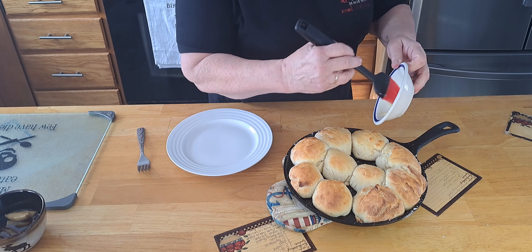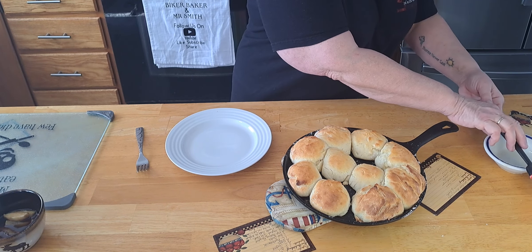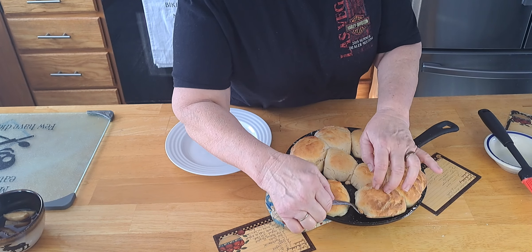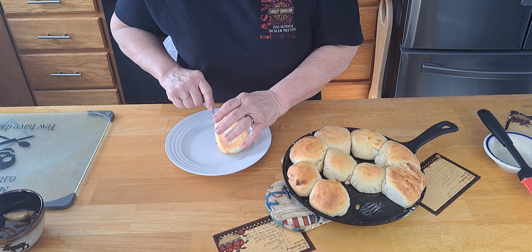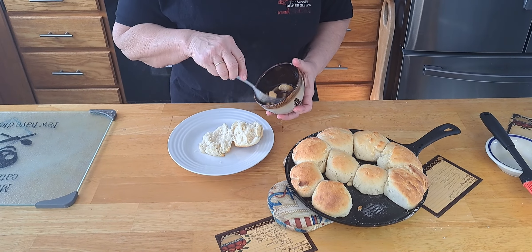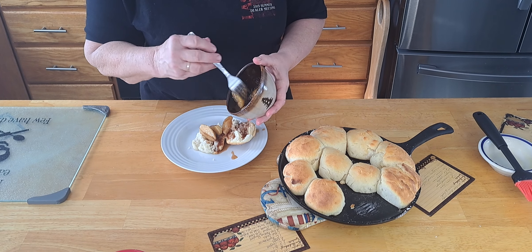Now, we're going to brush the tops of them with some butter. That'll really make it good. I got some melted butter here. I know some of them are smaller than others, but that's alright — they'll all taste the same. One might be crispier than the other. We're going to put them in a 425 degree oven. I'm going to start at 15 minutes and then I'll let you know exactly how long it takes in my oven. We'll be back.